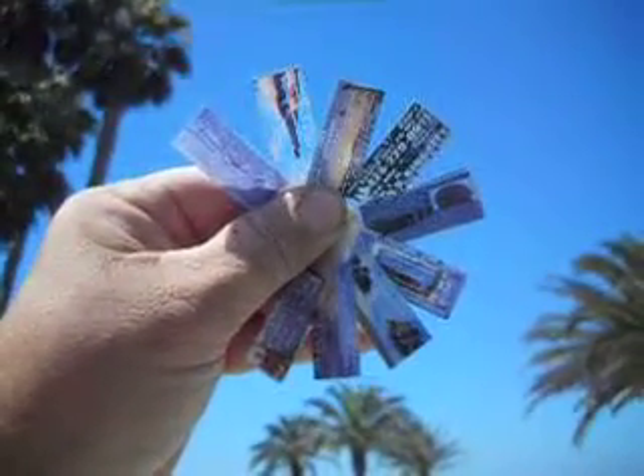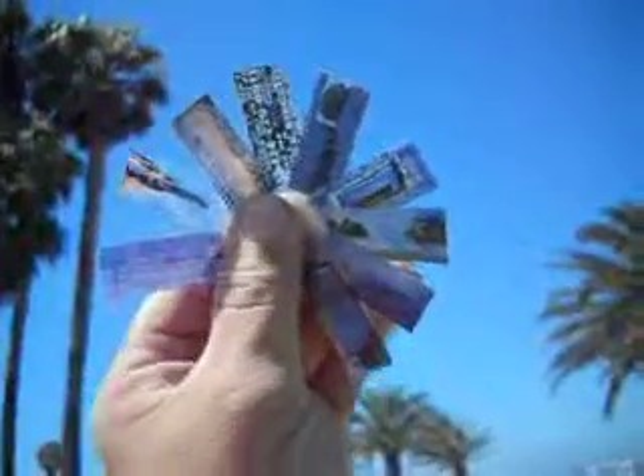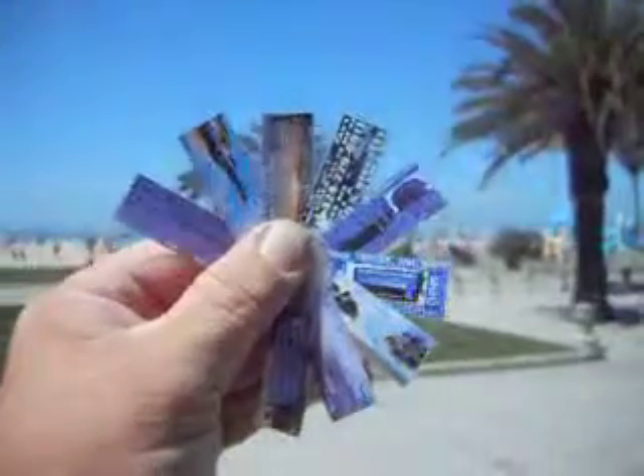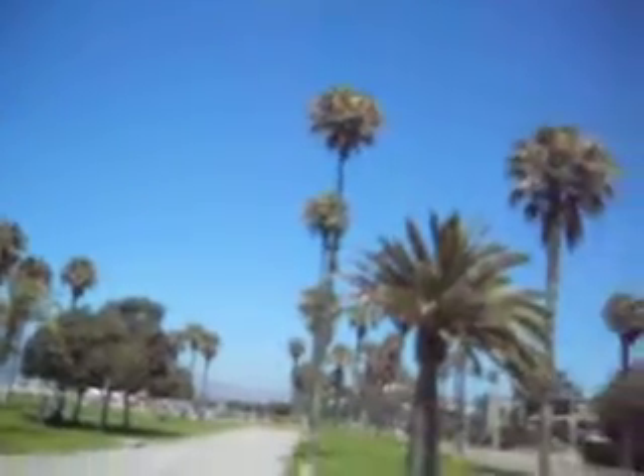Hey, you want the coolest flash drive labels around? Just come see me — I carry a bunch around with me. Laminate, glue them, or tape them to your flash drive. On my Domino Network flash drives you can find files and JPG images. Make up some t-shirts if you want, print out